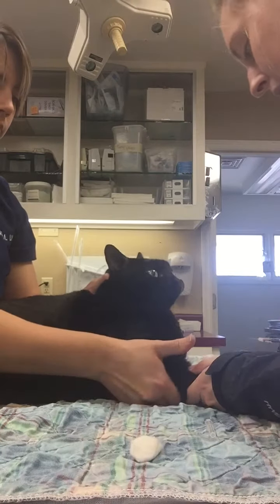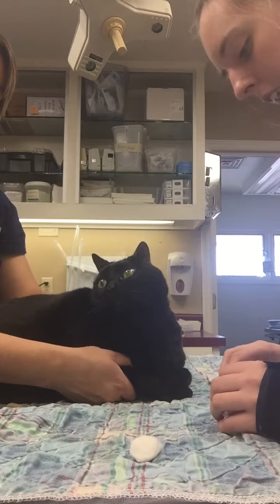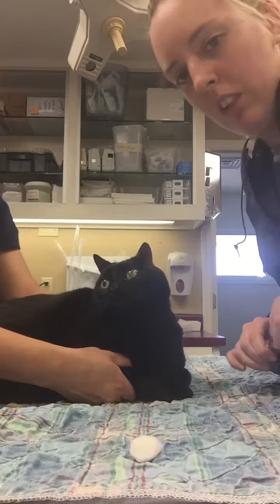Now I'm going to get my holder to hold off to create hemostasis. And that is a cephalic venipuncture.